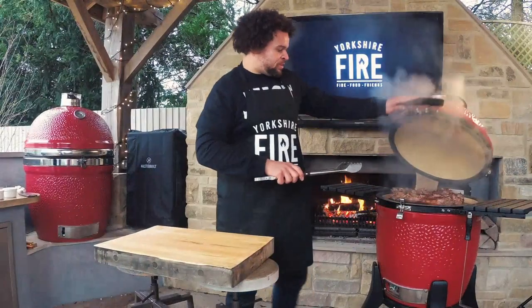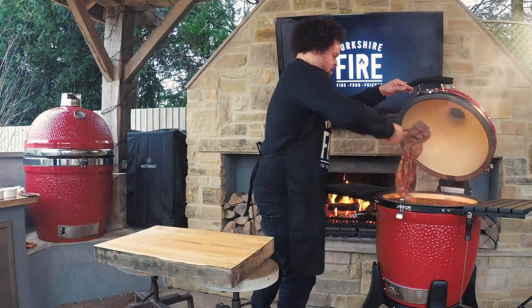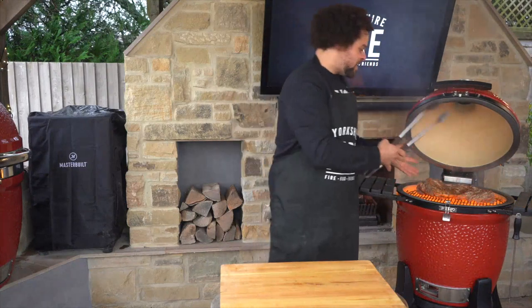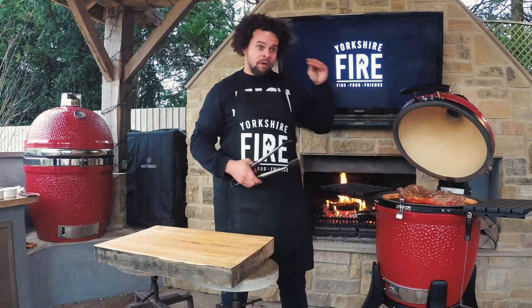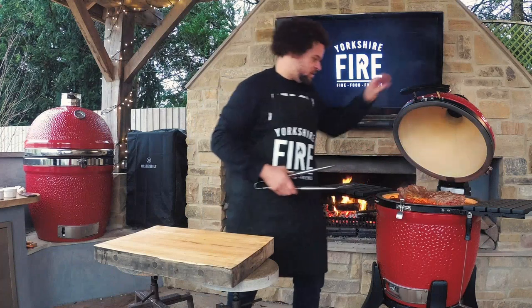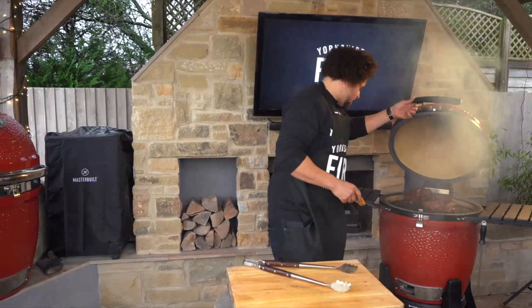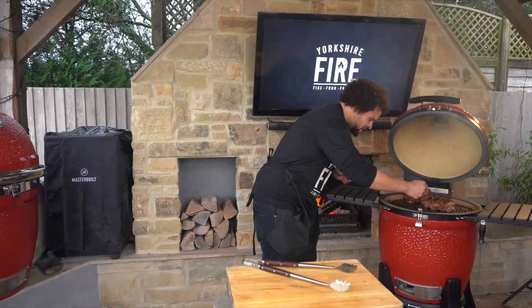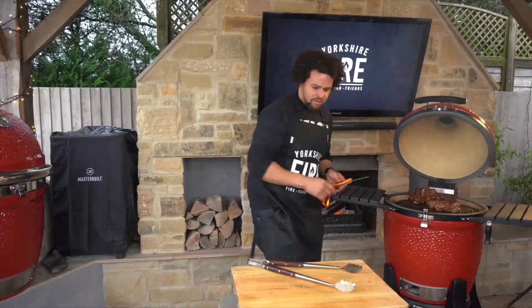I'm going to flip the lamb again — we're fat side down and I don't want to burn that fat, just render it and have it nice and crunchy. This is really raging now but that's what we want — treating this like a steak, hot and fast and furious to get that crunch on the outside while keeping it blushing on the inside. The lamb is looking absolutely delicious — we're getting nice caramelisation on that fat. The temperature is sitting at 52 to 53 degrees, so that's the perfect time to take it off and rest it.